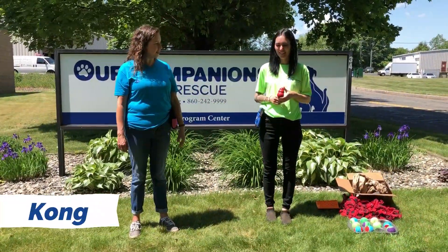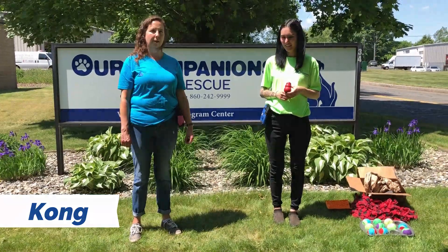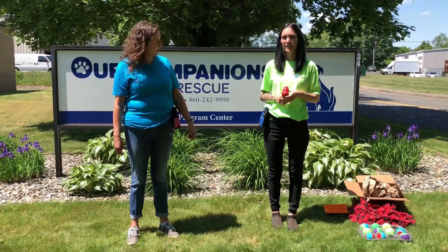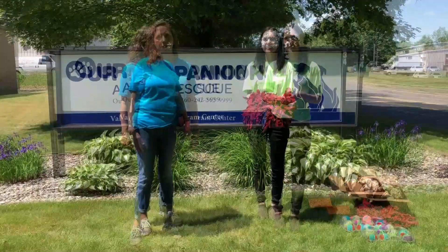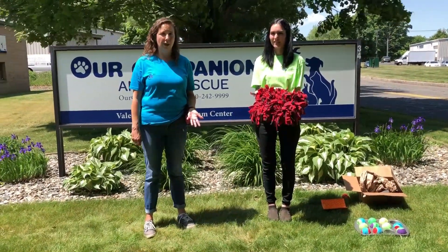This is a Kong — this is a Jason-sized Kong. You can stuff them with all different things. Favorite things to stuff them with are peanut butter and cream cheese — you can put anything in there. You can freeze them to make it harder for the dog to get the food out. This red one is for a normal chewer. They also come in black for dogs that are more aggressive chewers.